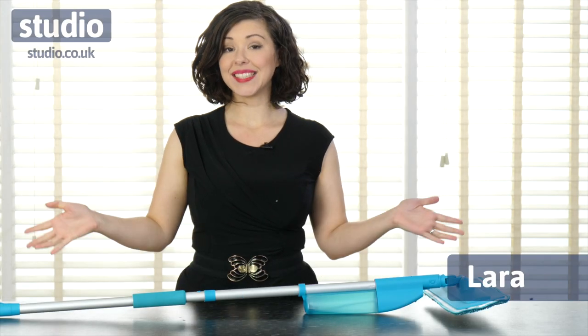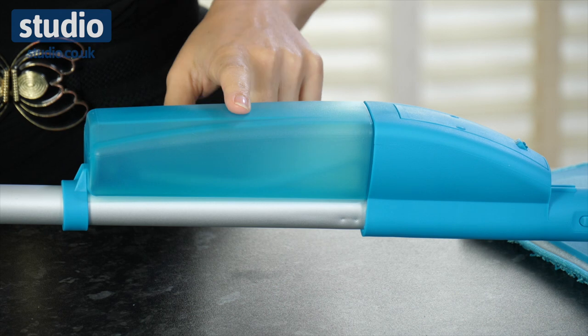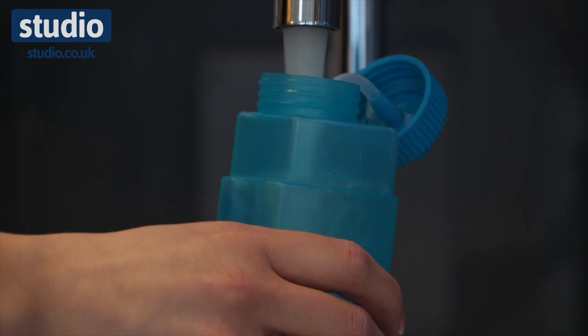Hi, I'm Laura Deleu and this is the two-in-one spray mop. This is your mop and bucket all combined, which just makes it so much easier. Here you have your water tank, very easy to refill, and you don't have to use chemicals if you don't want to.